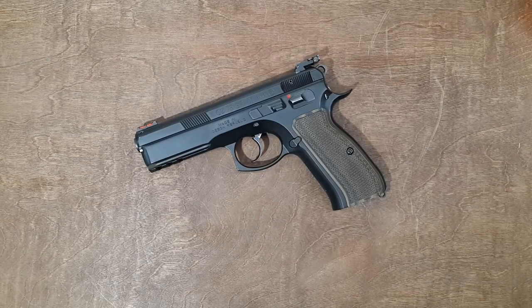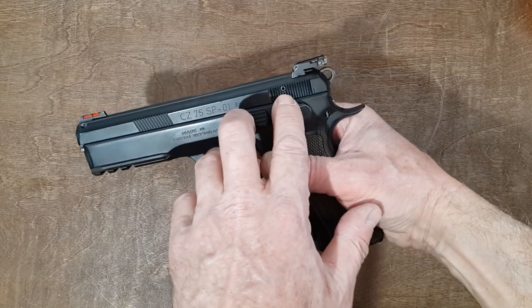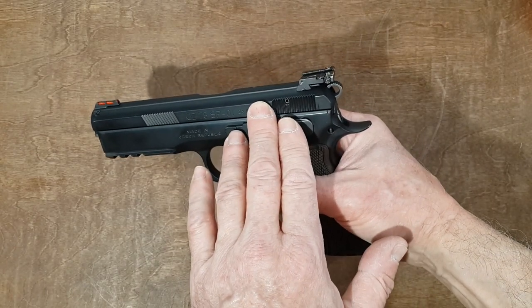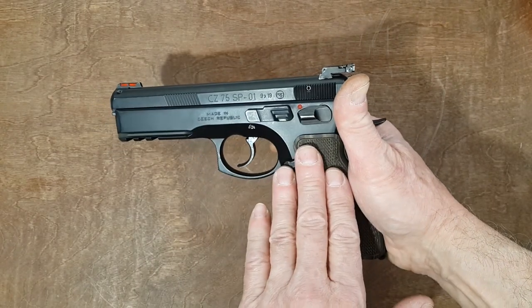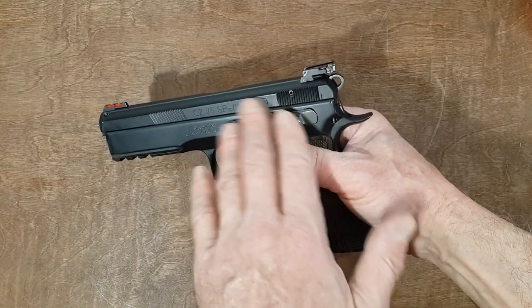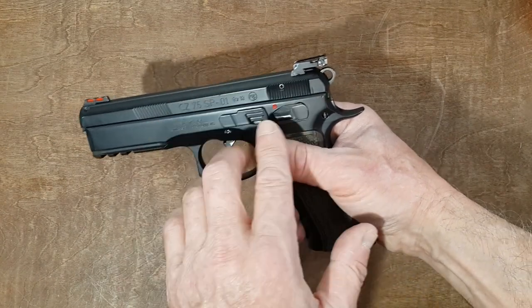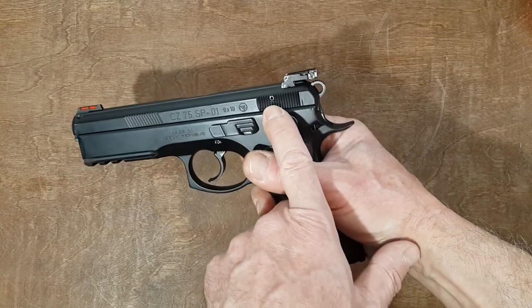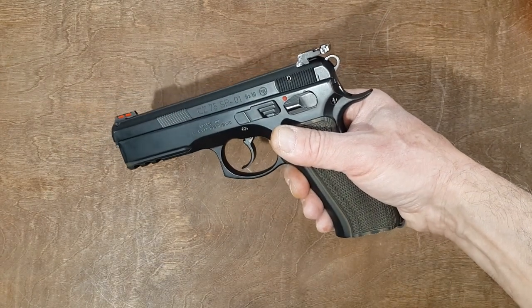Hello everyone, today's video is a follow-up on the video I made about a year ago, about seven to eight thousand rounds ago, on the firing pin roll pin. So far I had no reason to clean the firing pin channel up to now. My gun is pretty dirty, I've cleaned it a few times, but now I need to clean really inside the firing pin channel. That will give me an opportunity to inspect the firing pin and the roll pin. We're going to do it together, so the first step will be to take down the gun.